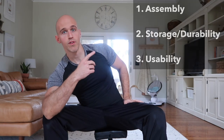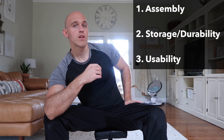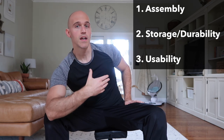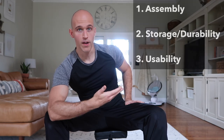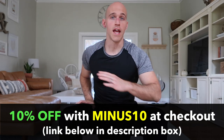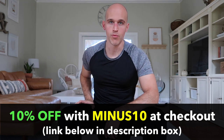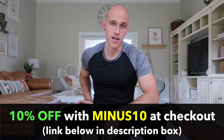I'm going to break down this video into three sections. First we're going to look at the assembly for the Base Bench. Then we're going to look at the durability and storage, and then I'm going to talk about the usability — meaning what would you use it for, what exercises can you do, and I'll demonstrate some of them. Quick note: I do have a 10% off discount code. If you use minus10 at their website baseblox.fit you can get 10% off.